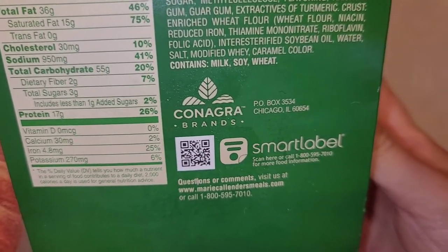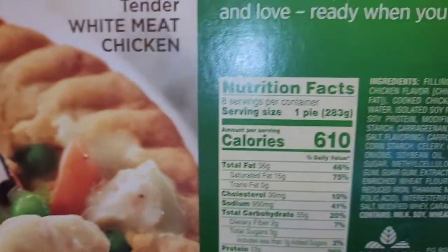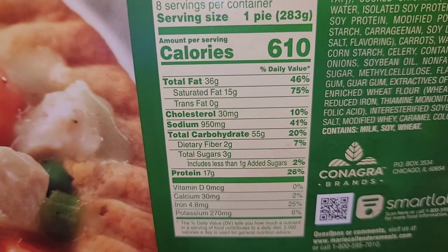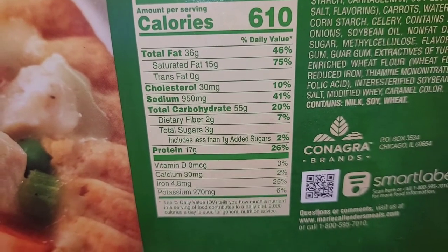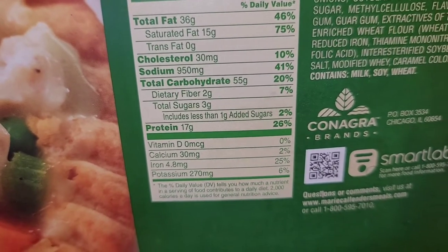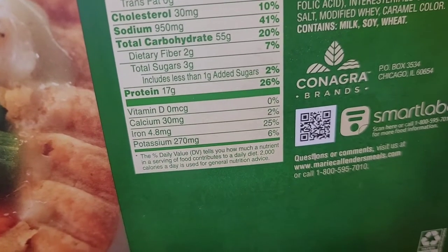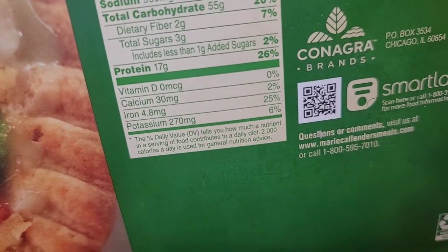This is made by Conagra Brands and has a smart label on it — a lot of brands are putting those on now. The box is paper and recyclable. Looking at the nutrition facts: eight servings per container, one pie each, 610 calories. It's pretty high in fat, especially saturated fat — probably because the crust has a lot of butter or lard. It's also high in carbs and sodium. There's some fiber, protein, a little calcium, quite a bit of iron, and potassium.